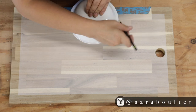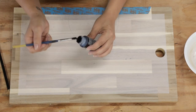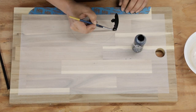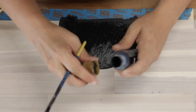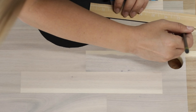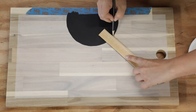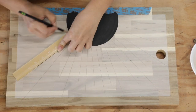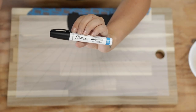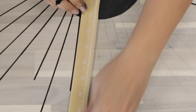I grabbed a bowl and used it to trace a half circle, then painted that black, making sure I coated it really well and did my best to stay in the lines. Then I used a ruler and a pencil to make lines in various lengths going around the half circle to create a sort of sunburst design. I went over those same pencil lines with a black Sharpie paint marker rather than trying to paint them with a paintbrush — lord knows I would have totally screwed that up.